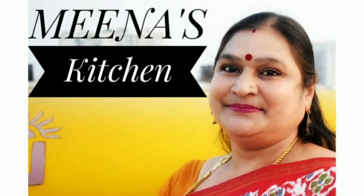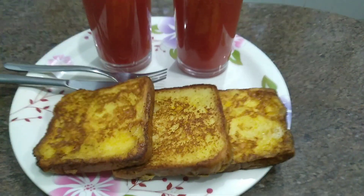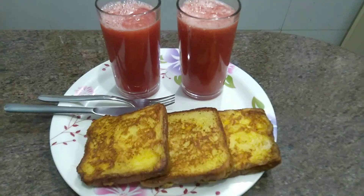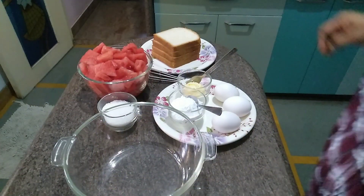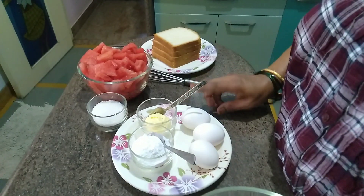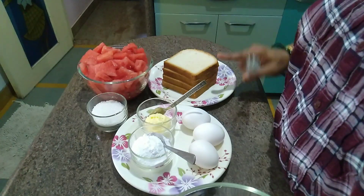Welcome to Meena's Kitchen. Today we are making French Toast and Watermelon Juice. Put the ingredients in the bowl. Put the bread in the bowl.